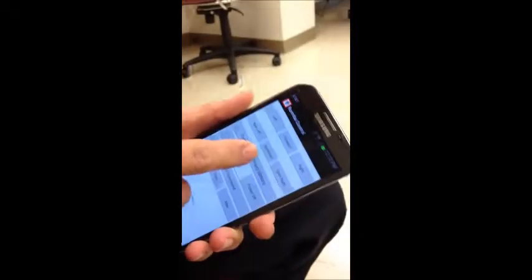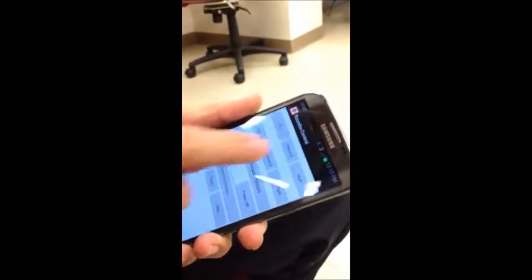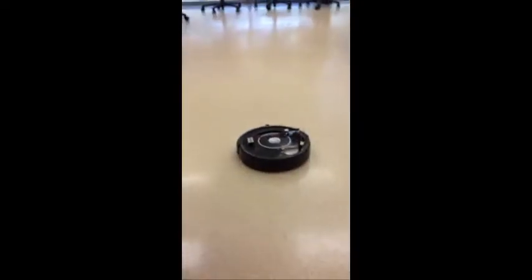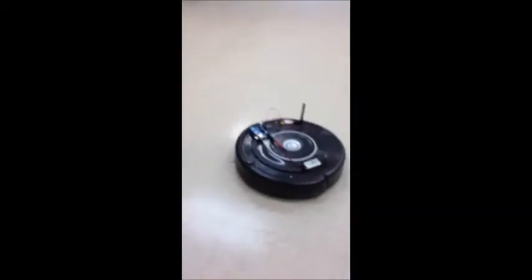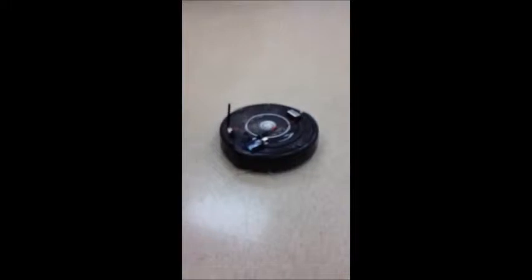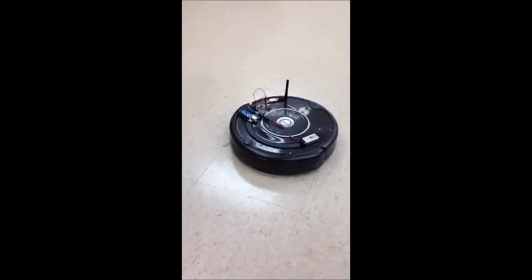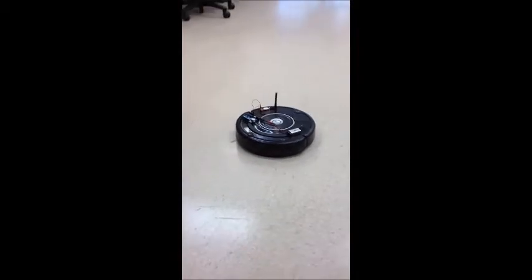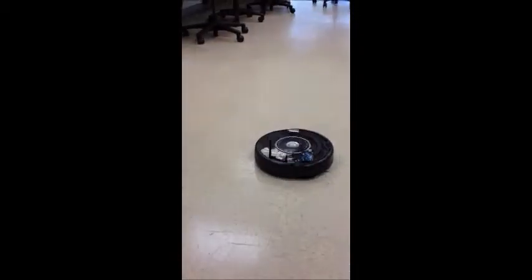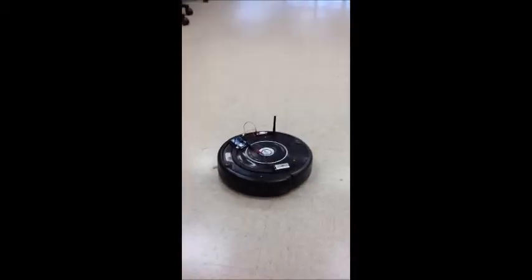The first command we're going to try is to get it to move forward, so I'm going to press this forward button here. And there it goes. Stop. Now we're going to turn left. And turn right. Forward. Oops — let's go backward here. And do a little spin. And spin right. Now isn't that neat?